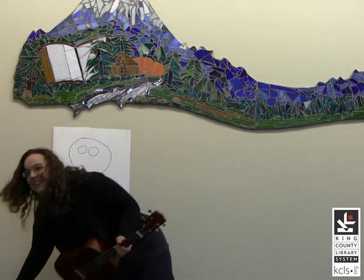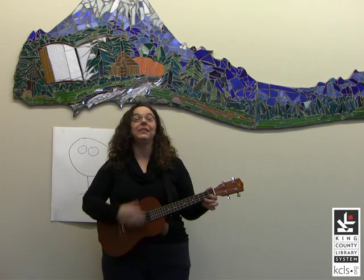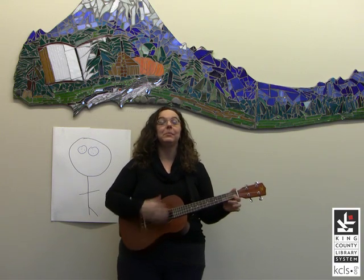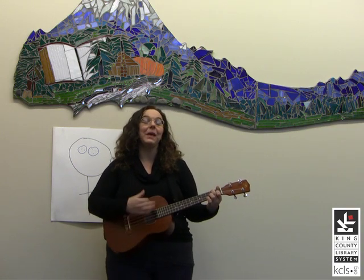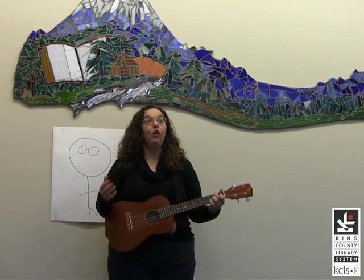And you don't have to be a great artist for this. His eyes were made out of buttons, buttons, buttons. His eyes were made out of buttons, and his name was Aiken Drum.